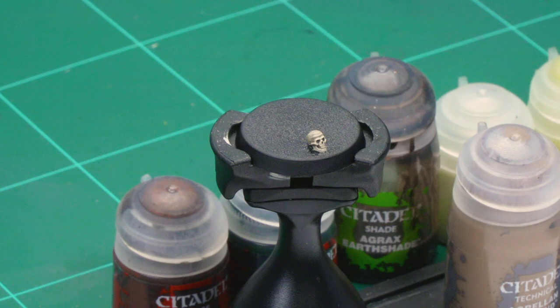Nothing quite says Nurgle like a rancid swamp base, and in this video we're going to show you how to do exactly that on your miniatures. This technique works best on a base with a model already attached, but for the purposes of this video we've got a spare base to make it super clear for you guys at home.